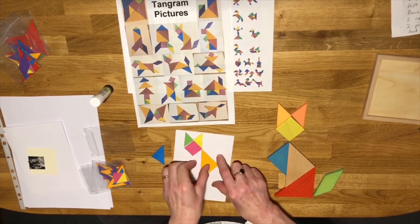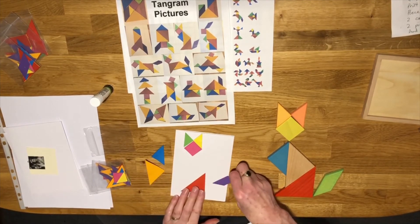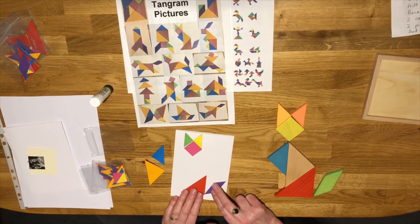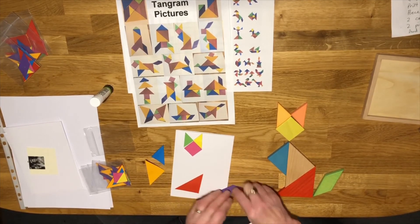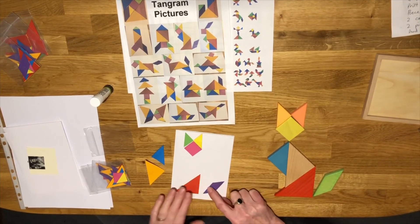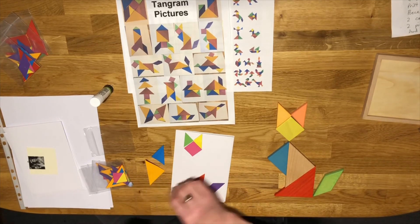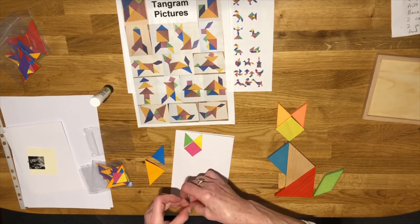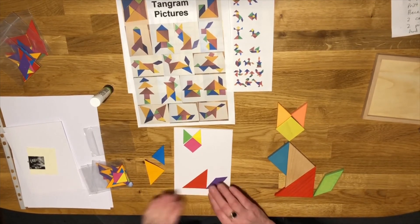I'm going to take these off and put the tail on and that bottom triangle first, which will help me to know if I've got everything in the right place. That shows you why it's quite good to use just the little bit of blu-tack before you're sure you've got everything positioned correctly. That's better!